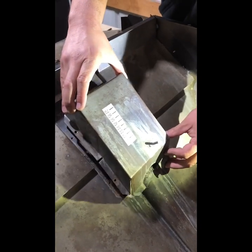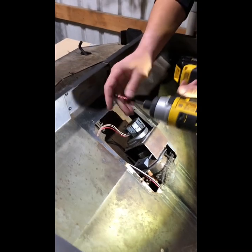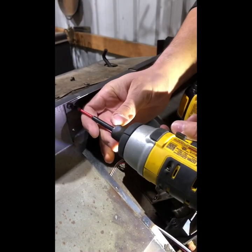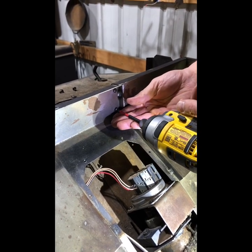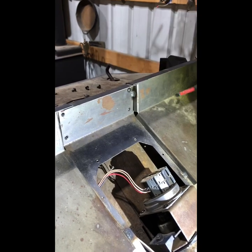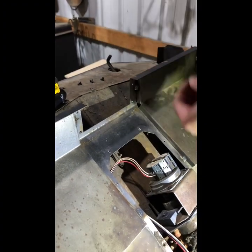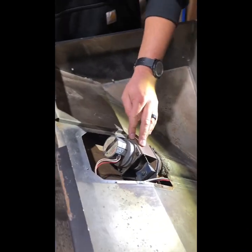Always stay organized and remember where you put these screws. We're going to remove the plate and expose the actual auger motor itself — there's the auger motor. You then have to remove this inner plate in order to remove the auger motor shaft assembly. There are four screws — use your Phillips screwdriver or impact to remove them, set them aside, and keep organized.